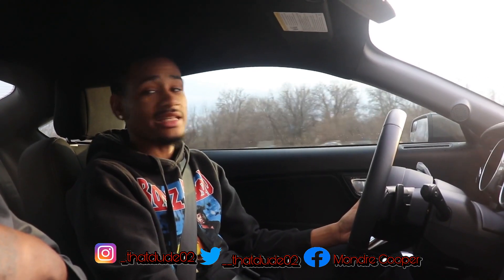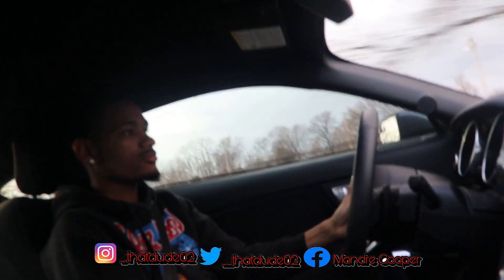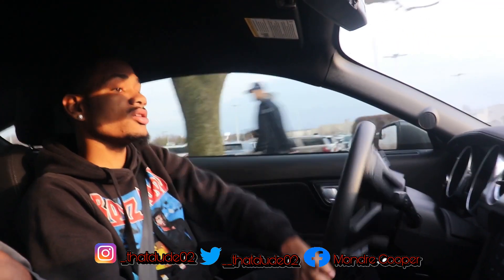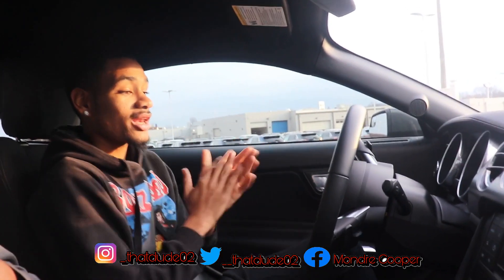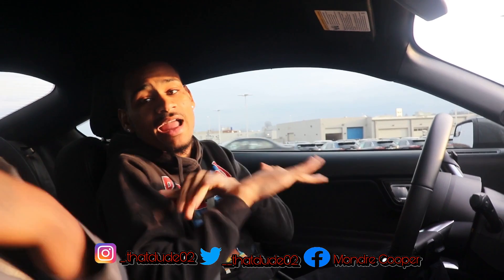Y'all need to quit playing. Come up here to Bomarito Ford. Click the link in the description. Click the link in the bio — they got everything you need to know down below. I'm telling y'all, come down here and get your whip.